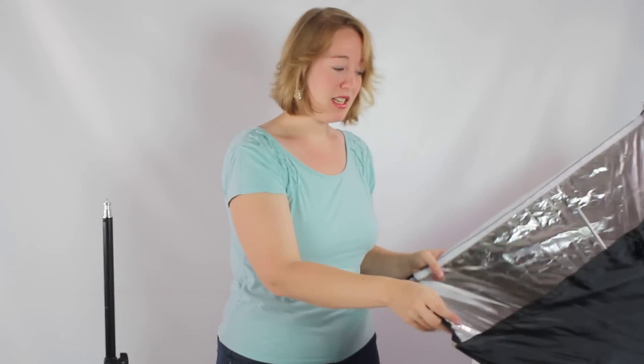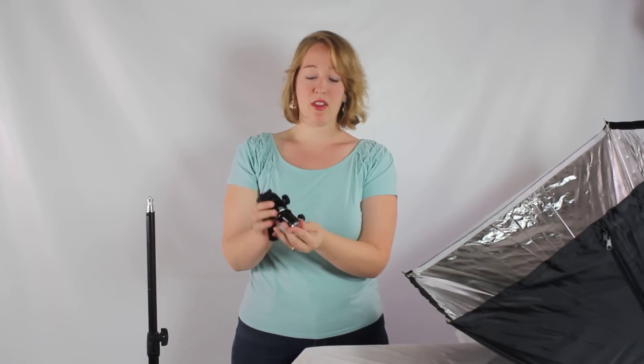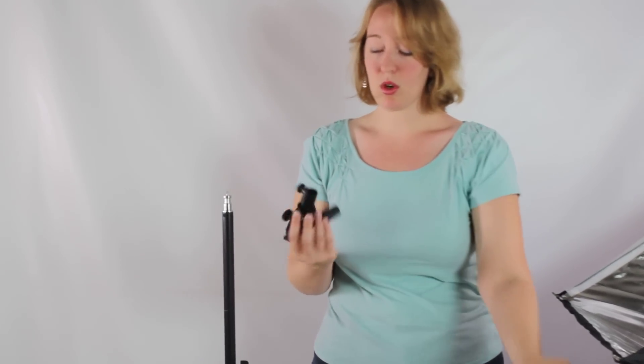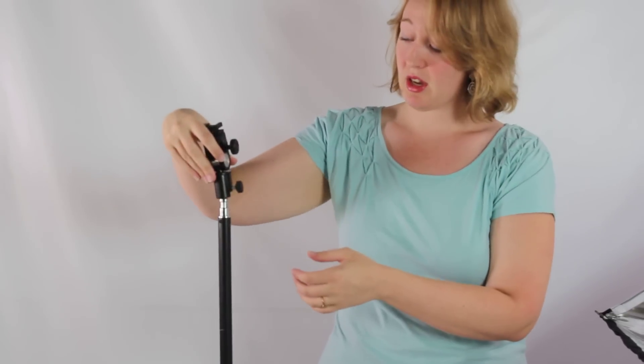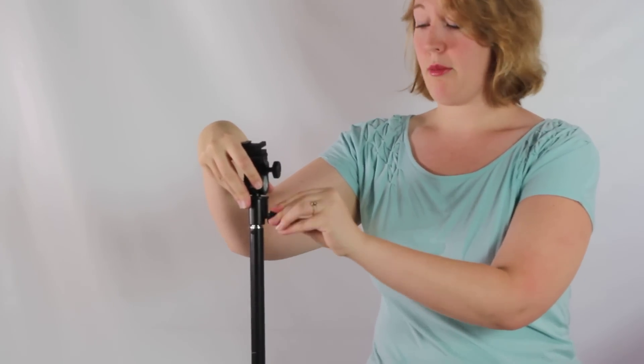For attaching it to the stand, it's going to come with this piece right here, which has a little part that you can either screw onto your stand or, alternately, this will go down over the top of the stand and tighten down. Both of those are pretty standard light stand mounts, so you should be fairly familiar with them.